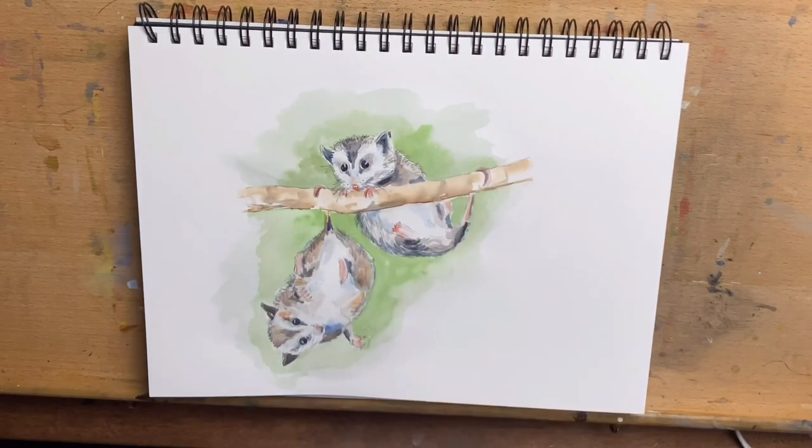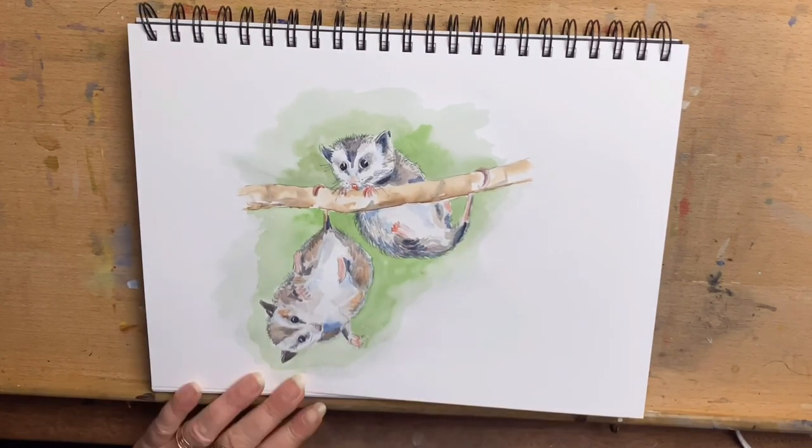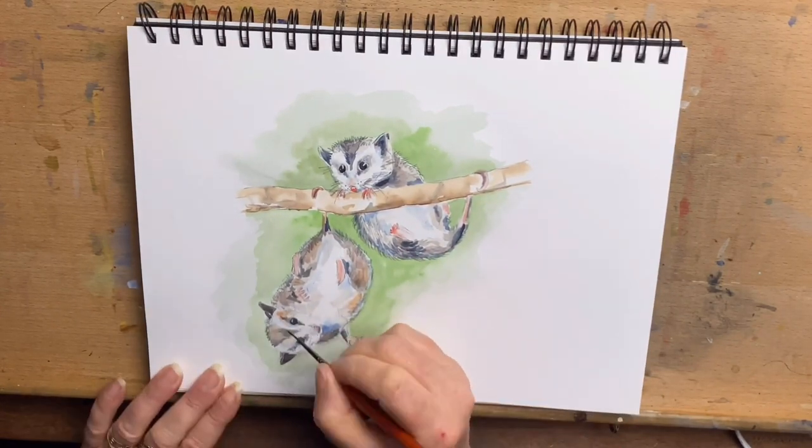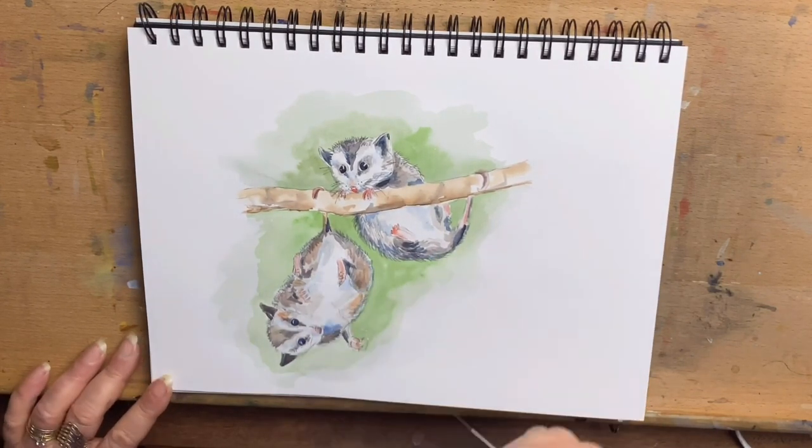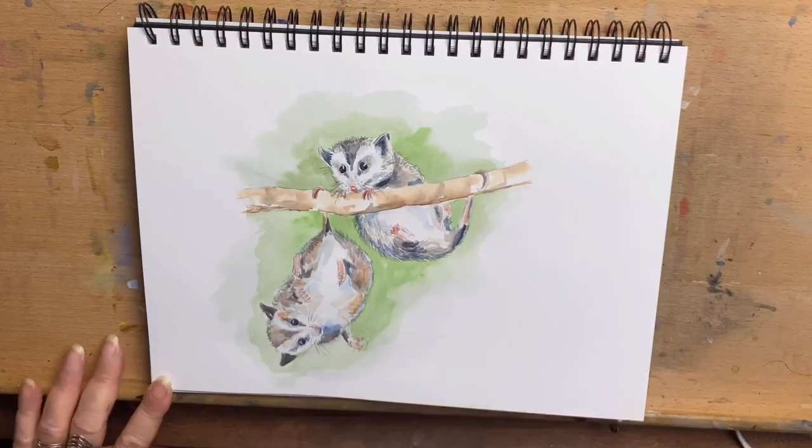With the grey that I've mixed, I add some fur texture just around the edges of their little bodies — it creates that softness because they're quite fluffy, giving a soft fluffy look around the edges. Then I add the final details and we are just about done.